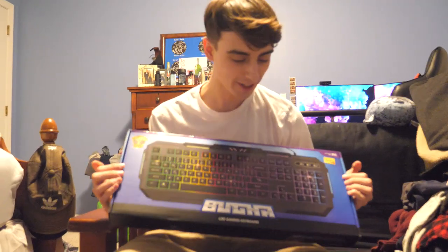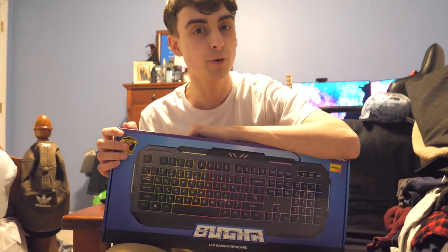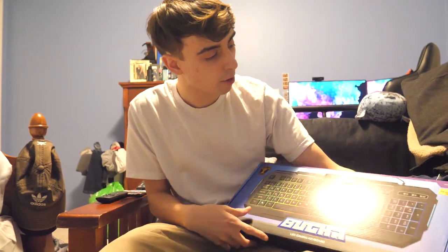Hello everybody, welcome back to another Booga Gaming review. If you guys remember, last time I reviewed the LED Booga Mouse Pad, and that one was quite interesting, so check that one out in the description below. This is the Booga LED Gaming Keyboard.